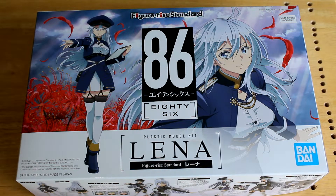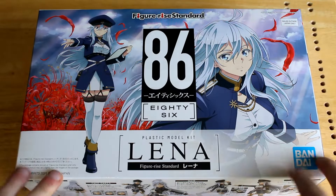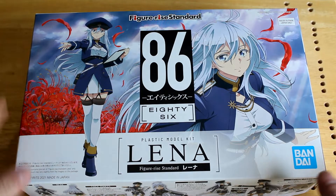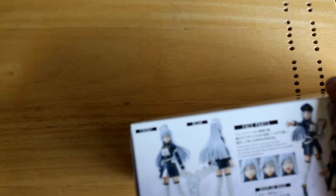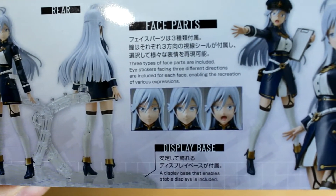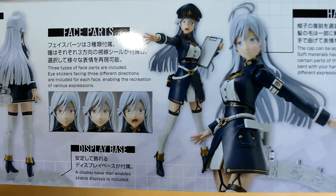Alright, so we always look at the box art on these kits before we open them up. Pretty standard — you've got a standing pose, a more casual pose, the name, all that fun stuff. On the side you've got a standing pose. I believe it does come with a stand, and three facial expressions, her with her clipboard.